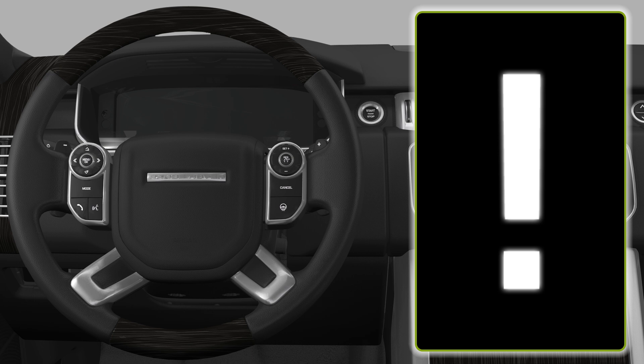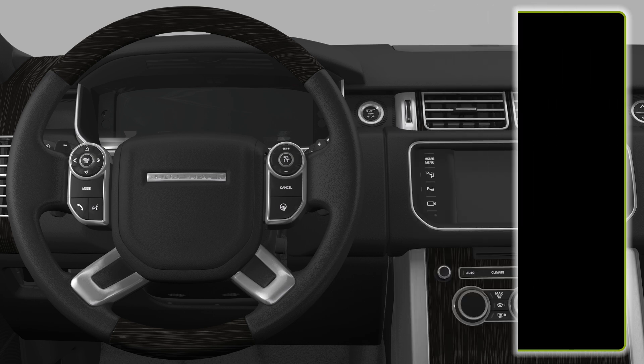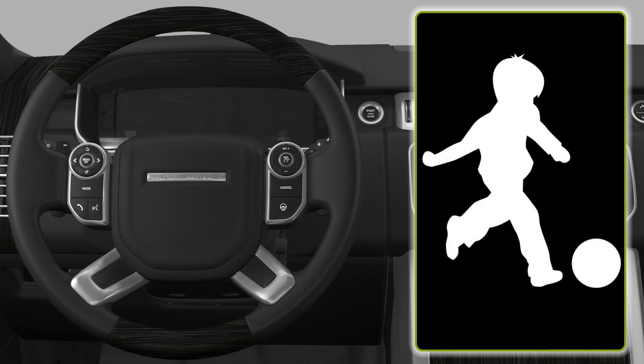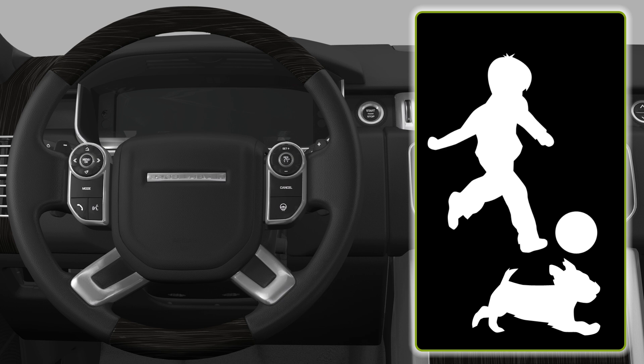PARK ASSIST is a driving aid only. It remains the driver's responsibility to drive with due care and attention during parking manoeuvres. PARK ASSIST may not detect moving objects such as children and animals until they are dangerously close.